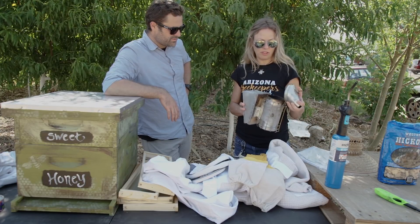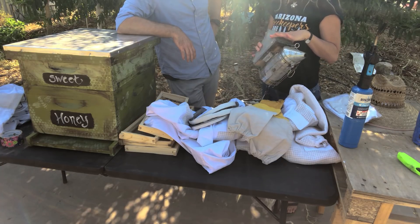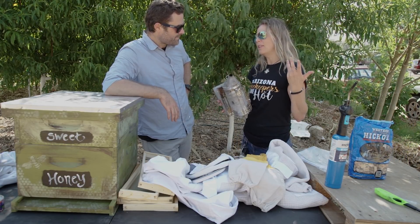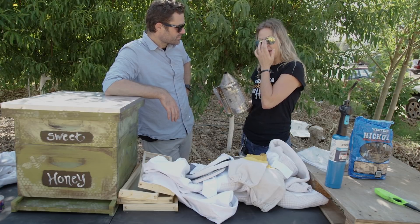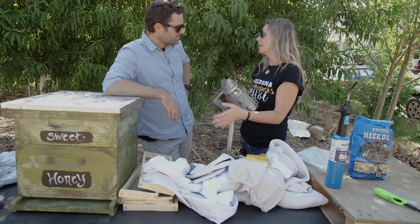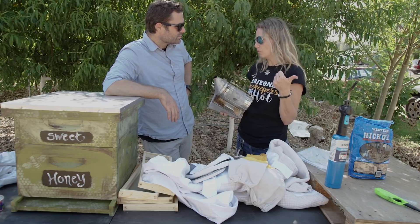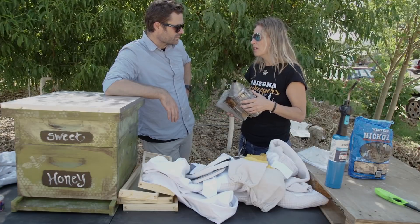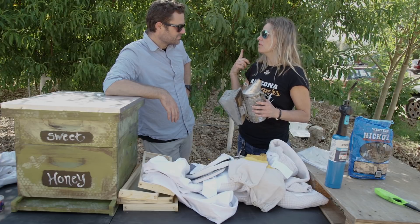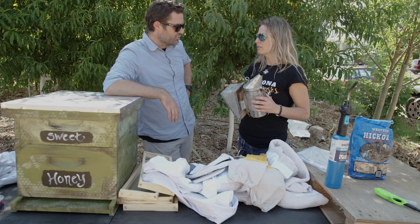You need a smoker — the quintessential beekeeper tool. You use it to keep the bees busy and make them fill up with honey so they don't sting you as much. When you smoke a bee, the theory is it causes them to think their home is on fire, so they start to consume honey and nectar so they can move. When they're full of honey and nectar, they don't fly as well and can't bend to sting you. It also keeps them busy, and it masks attack pheromones and other pheromones.